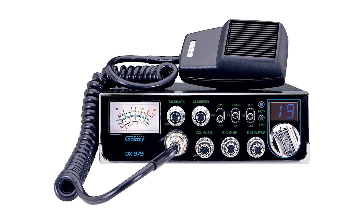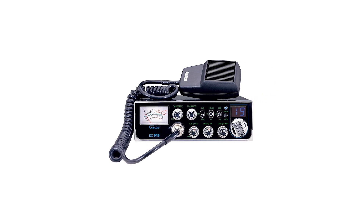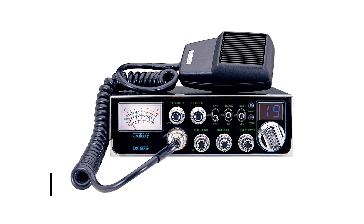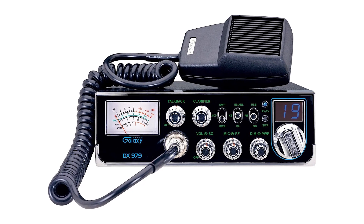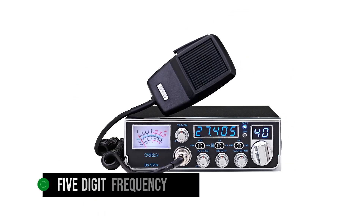Features that feel missing here are a frequency counter and Roger Beep, which also form the key differences between the DX979 and DX959. Interestingly, the DX979 comes pre-wired for compatibility with external frequency counters, and it's possible to give the radio a quick mod to add Roger Beep as well. Some models in the series, like the DX979F, include a five-digit frequency meter.